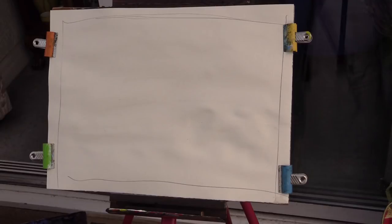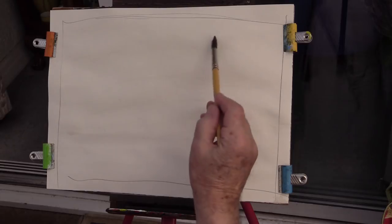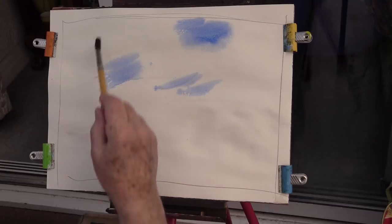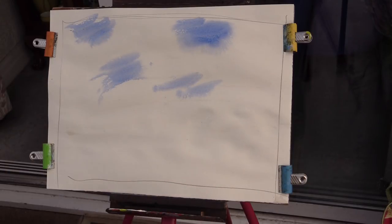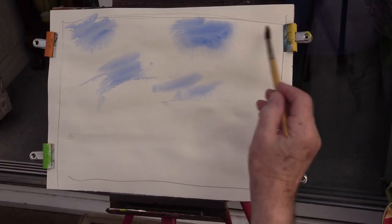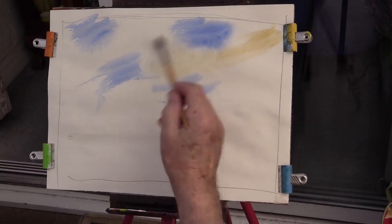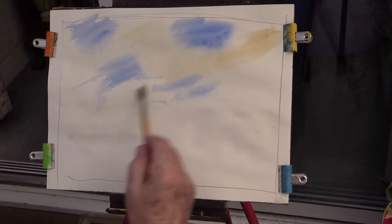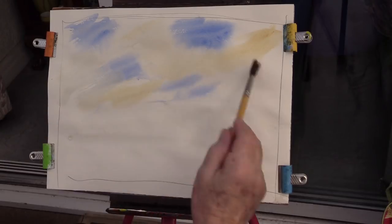Now the next thing - you need some ultramarine blue. Everybody knows what that is. Just put a couple of blobs on like that. Then get some yellow ochre and put a blob on like that, going through the bits you've left. Just go through it like that.